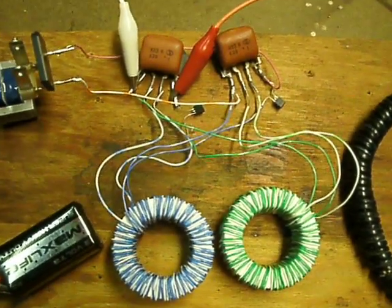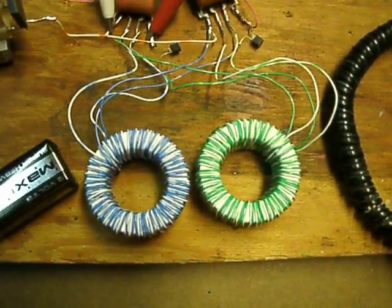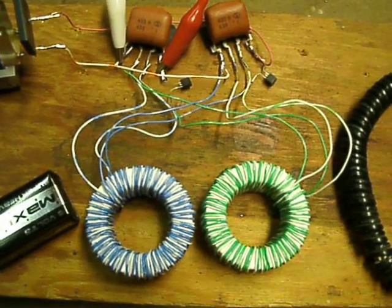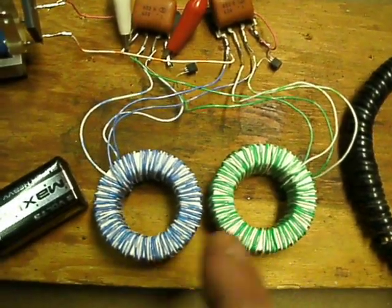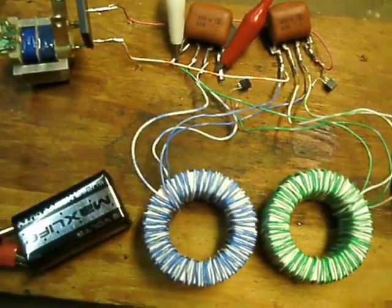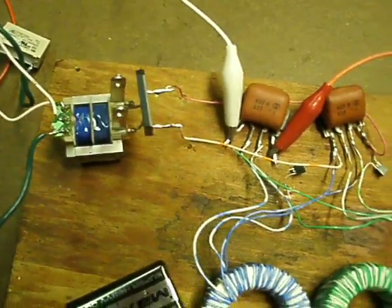I might do another video with two iron core transformers — that way you can really hear them humming. They just kind of feed each other: this one pulses that one and that one pulses this one. I can build a much better output transformer to feed these, especially off nine volts.